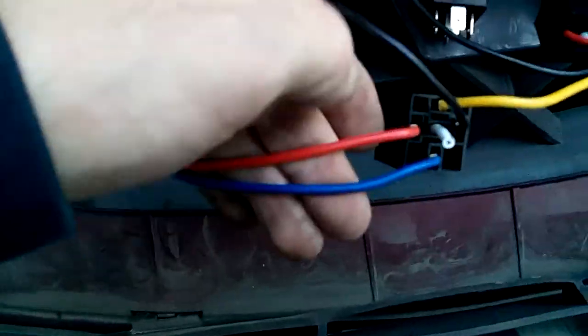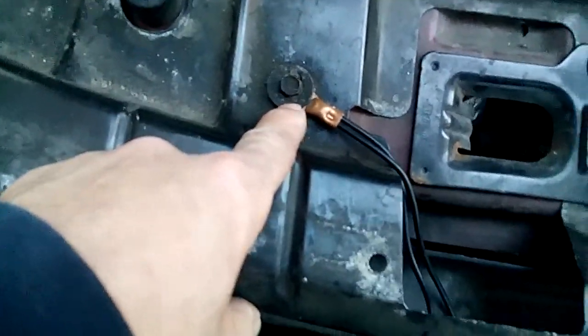Run the blue wire as the power-out — the feed coming from the headlight switch. Ground it out like I did here.